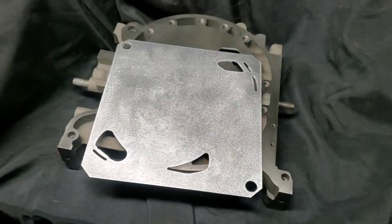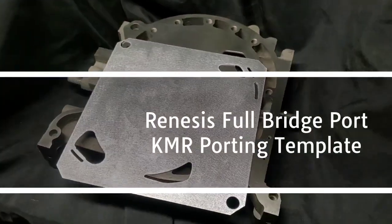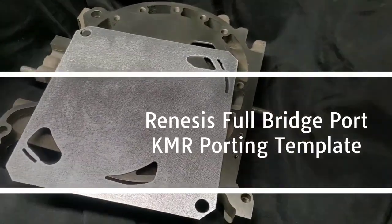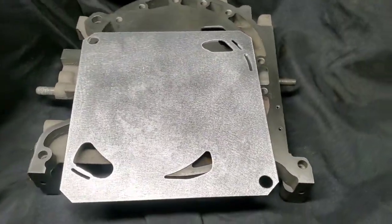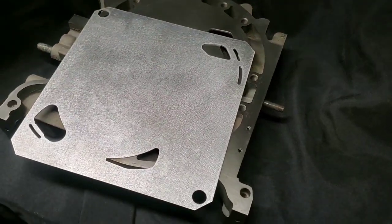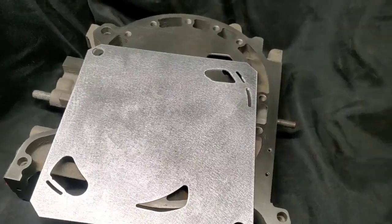Welcome back to the Braptastic channel. We're hanging out in the shop, I've got something new for everybody to check out. I definitely want to thank everyone for subscribing, watching the channel, and asking questions. We're just trying to keep the rotary alive — we always like coming out with new things.